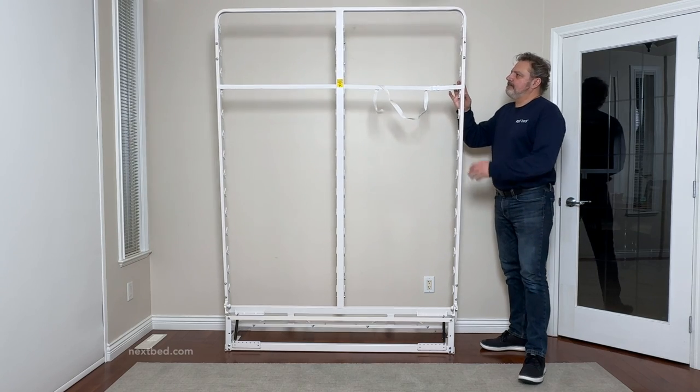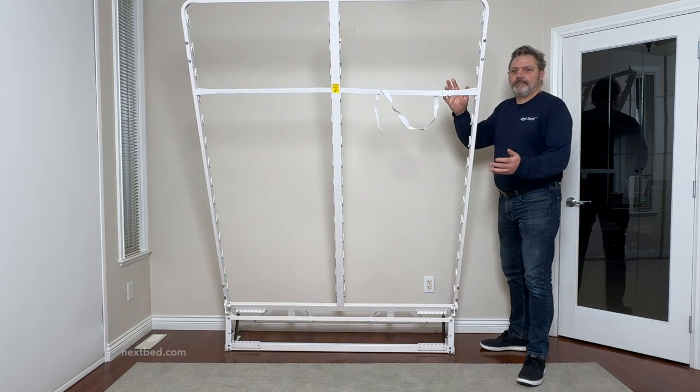As you can see, the springs are preventing the bed frame from falling. Now we can continue with installing the leg system.